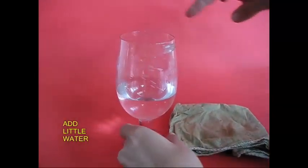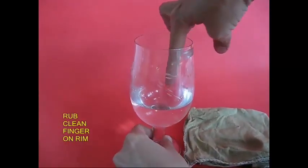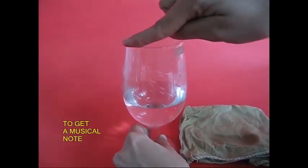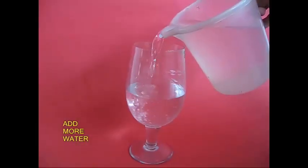This is a wine glass. Look, a little bit of a jar. The jar is going to be inside the jar.